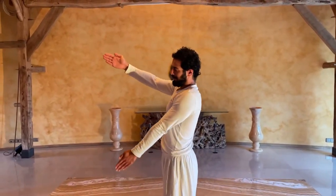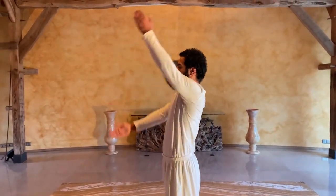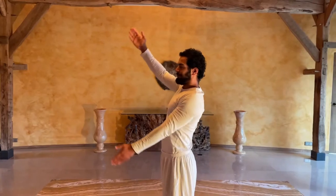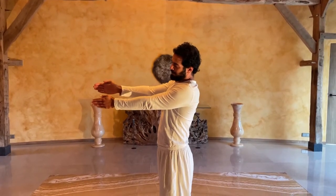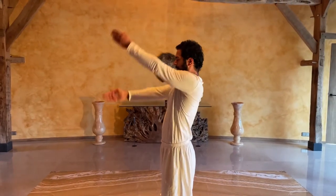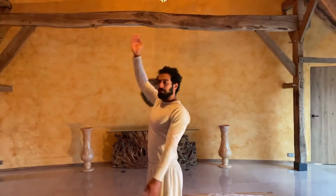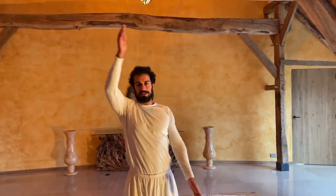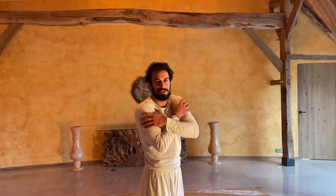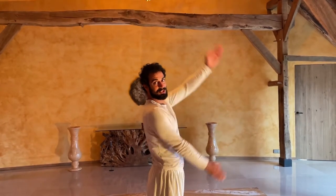Now we want to make it mixed. Right arm goes down, left arm up. If this is challenging for you, stand in front of the mirror — one arm goes down, the other one up. Try to keep them straight. Only a few rounds; you don't need to exaggerate, there's no need to do 20 or 30. Just a few rounds till you get the feeling that they are activated, then change the direction.